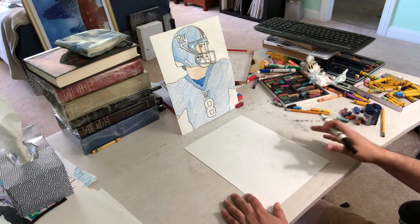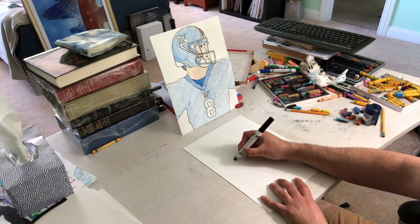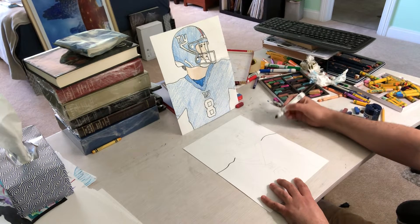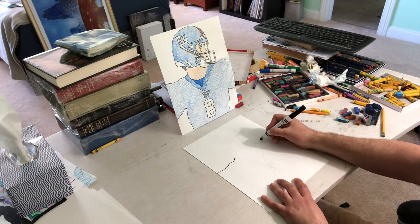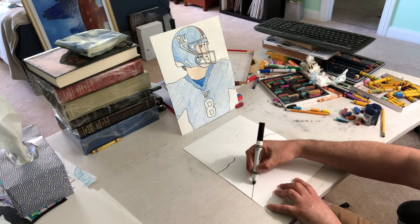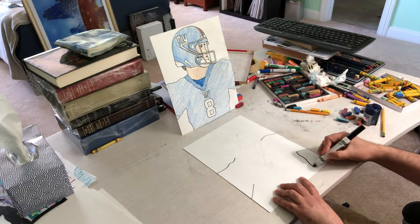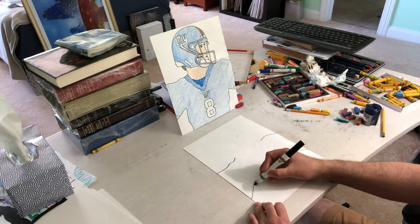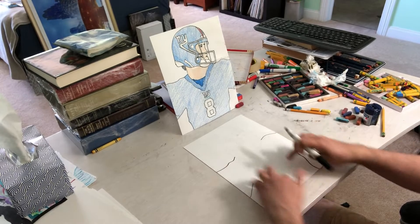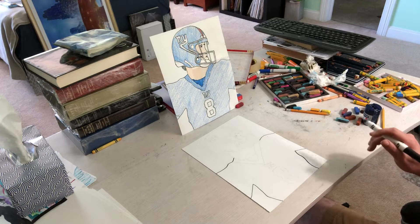First thing I'm going to do is make the different parts just so I can see spacing. I'm going to start here and kind of make a shoulder on each side, and I'm going to connect them — actually, I'm not going to connect them yet. Then I'm going to go up, up, down all the way, down all the way. So I kind of have the shoulder area and the chest area. There's going to be no legs — it's just going to be from the chest up to make it a bit easier.